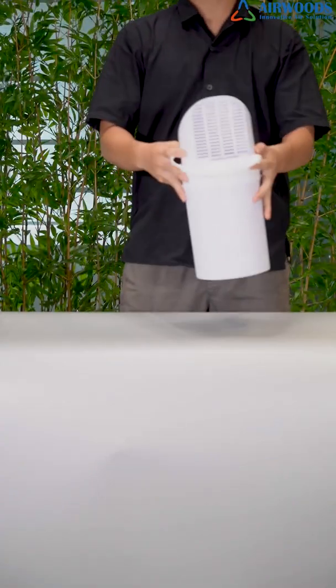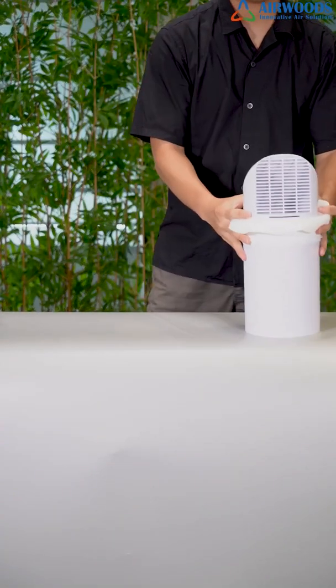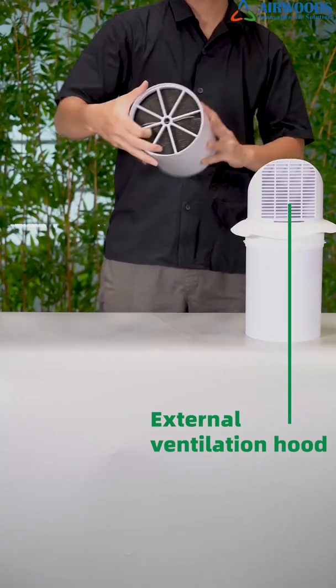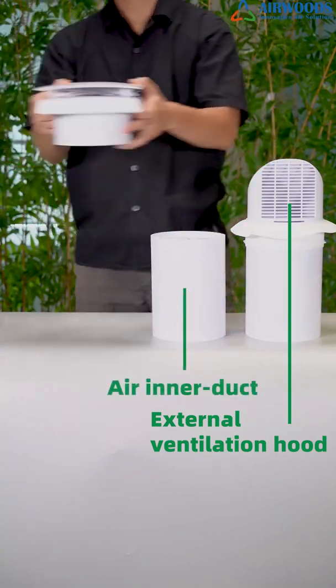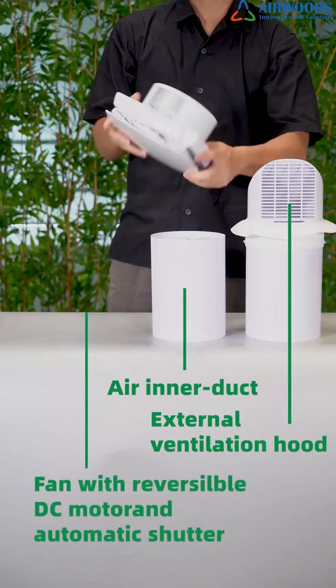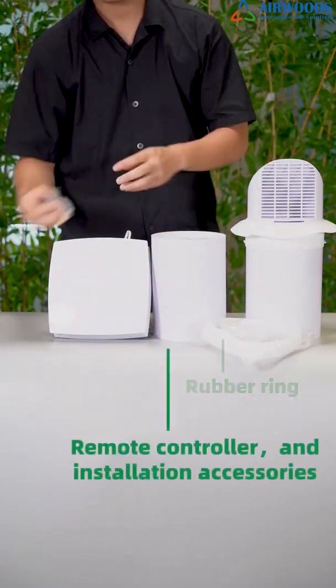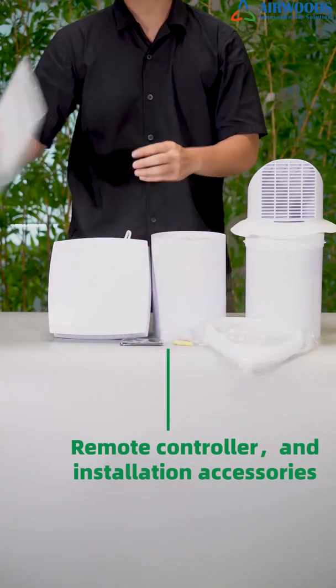Let's see more details. The ventilator includes an external ventilation hood, air inner duct, fan with reversible DC motor and automatic shutter, rubber ring, remote controller, and installation accessories, etc.